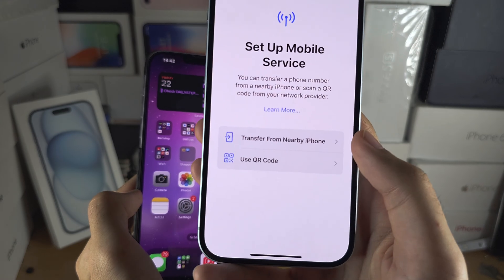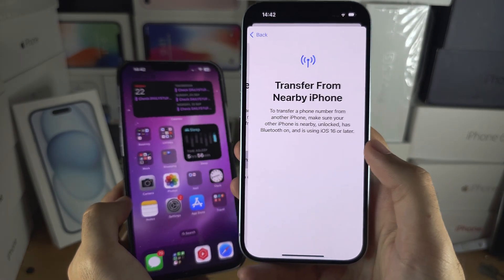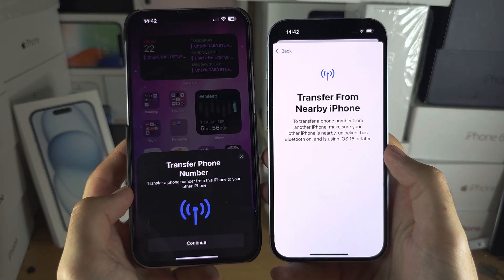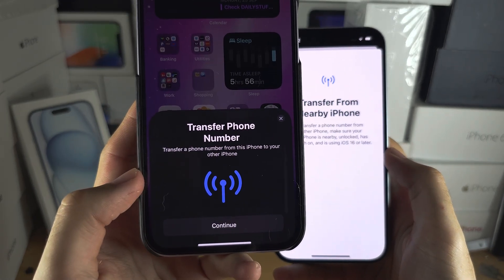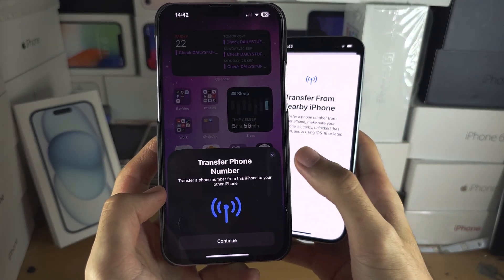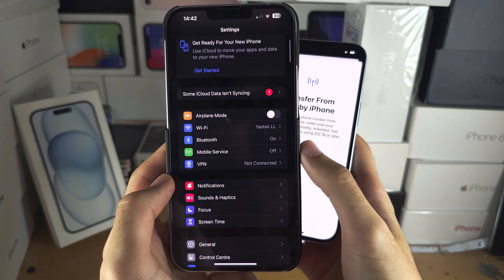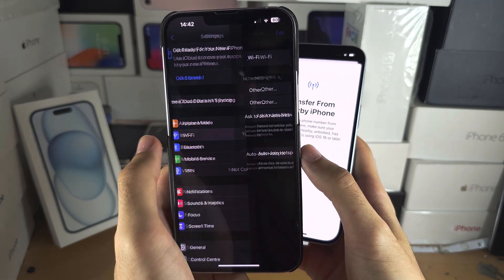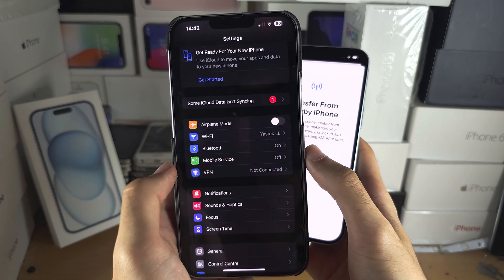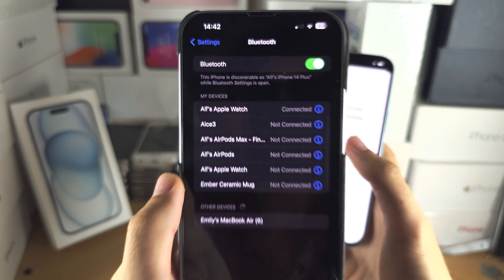Let's first try Transfer from Nearby iPhone. Once we tap on this, on your old iPhone you should see Transfer Phone Number. If you don't see this prompt, then on your old iPhone go into Settings and make sure your Wi-Fi is on, your Bluetooth is on, and your iPhone is discoverable.